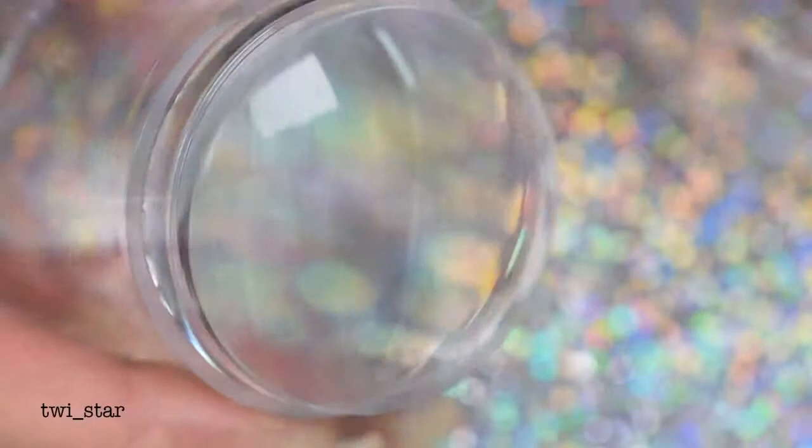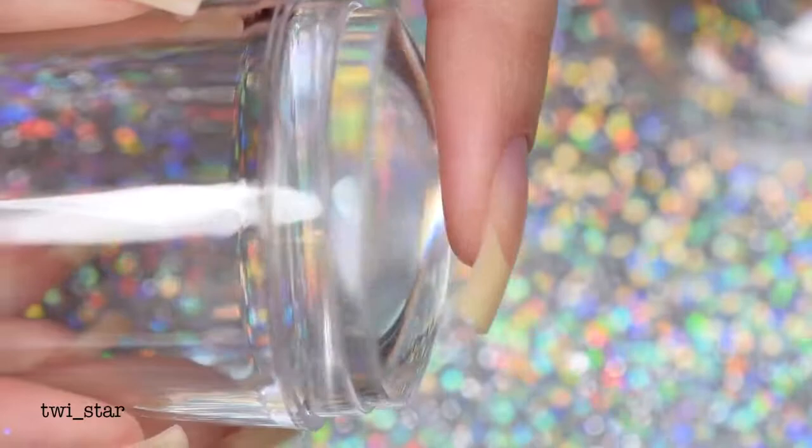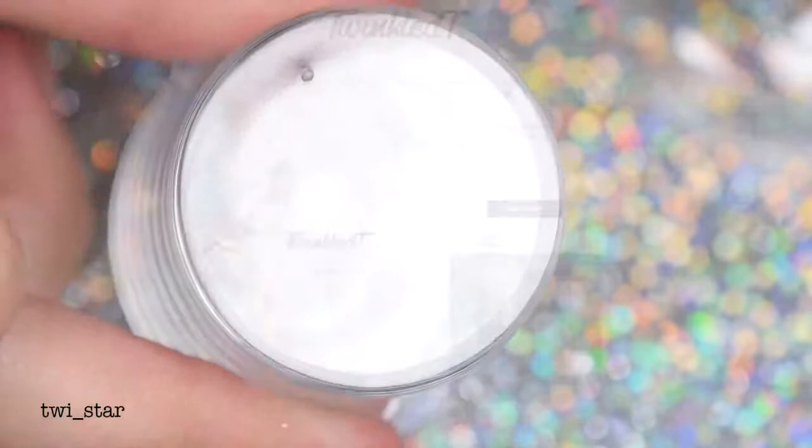Now for the exciting stuff — the stuff you actually came to this video for. This is the brand new extra-large clear stamper from Twinkle Tea. It's a closed-end clear stamper and it comes with one stamping head; I'd call it a medium firm squishiness. It comes with its own cap and a scraper, and the best part — it's only six dollars. Yes, six dollars for a clear stamper. Great deal.